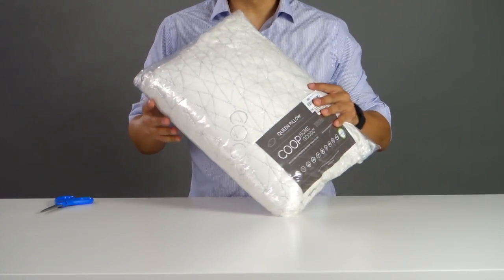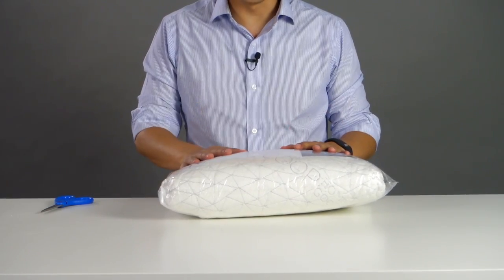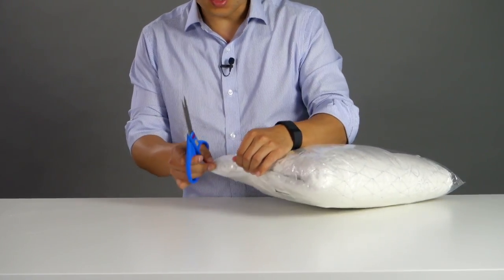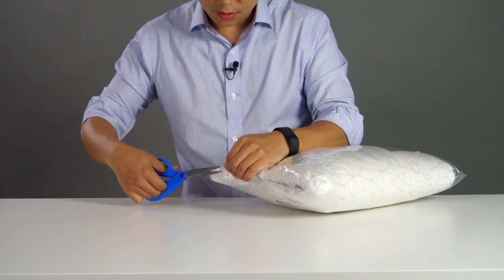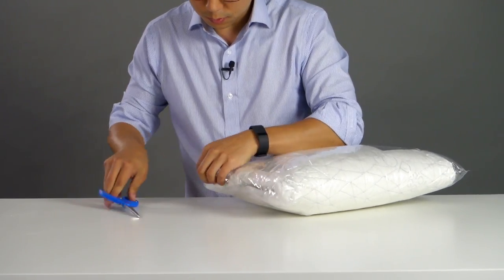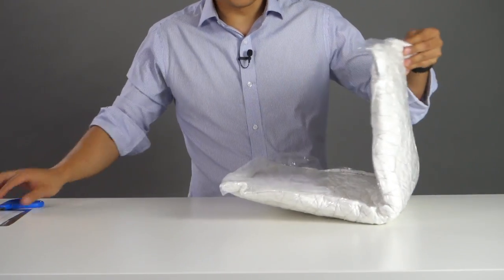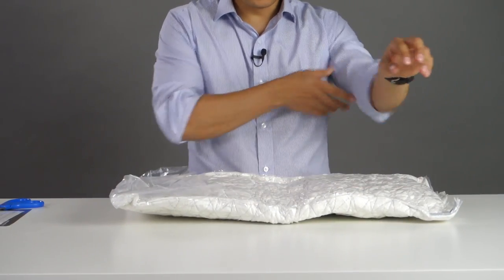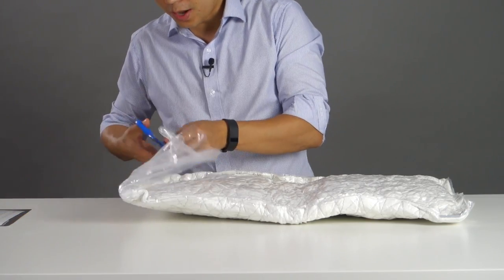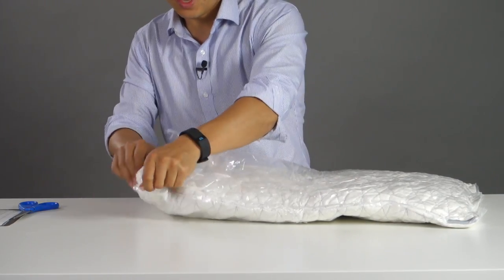When you get your pillow, it's going to be vacuum sealed — we do this just to save on shipping costs and to reduce box sizing. When you open it, grab a pair of scissors and just be careful that when you cut this plastic, you're not actually cutting the fabric, so just make a little small hole. You can tear the outer cover off. You'll notice that the pillow is very flat and small. What we're going to do is open up this inner vacuum sealed bag and remove the actual pillow.